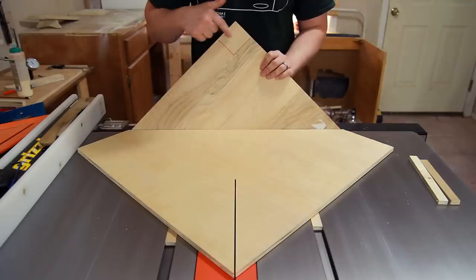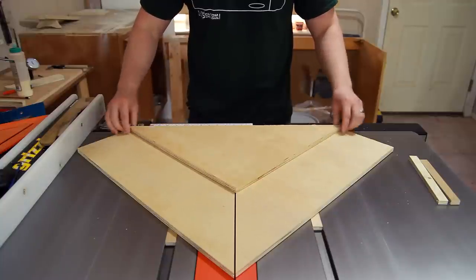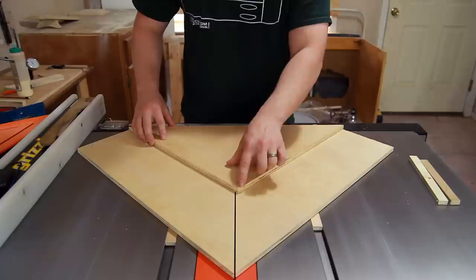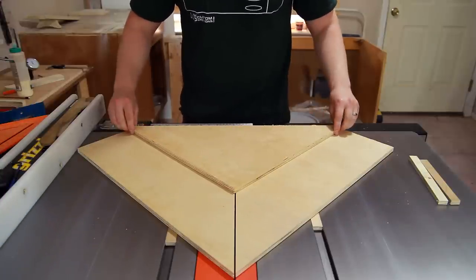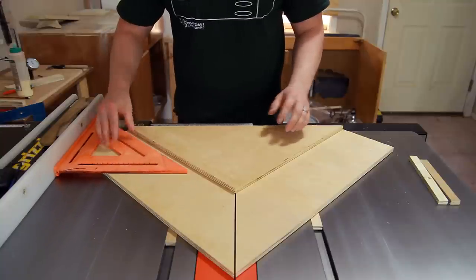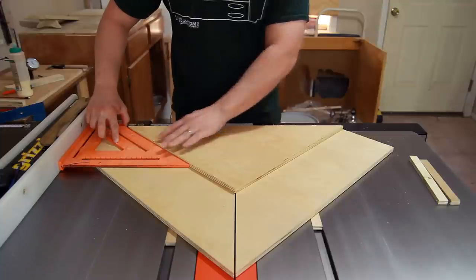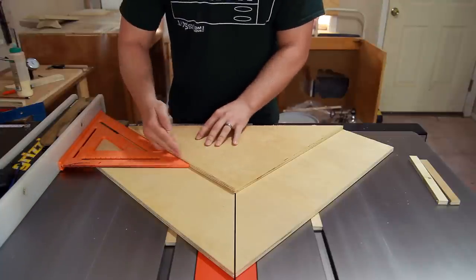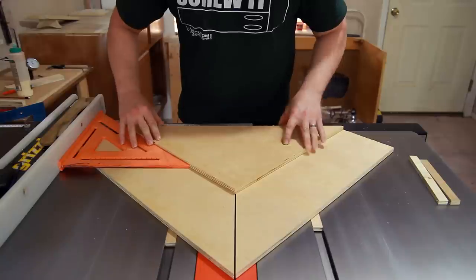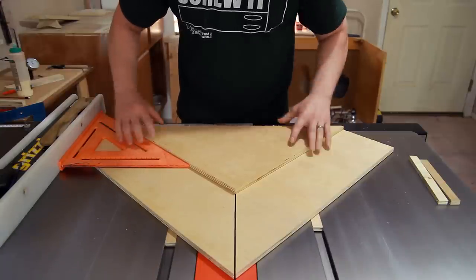The triangle that we cut off with the exact 90 degree corner — we're just going to flip it back on top of the sled and position it so that the point is in line with the kerf and the back two edges are lining up. Then I can use my 12 inch speed square to verify that this line is 45 degrees off of the fence, and I'm just going to pre-drill and screw this down in a couple spots.